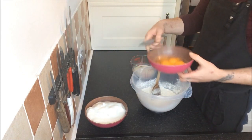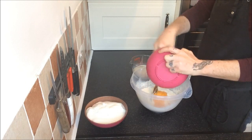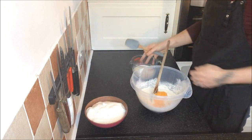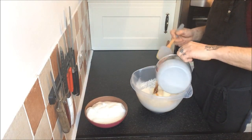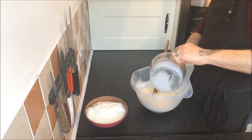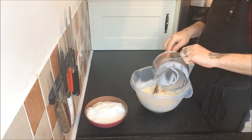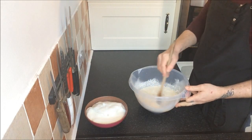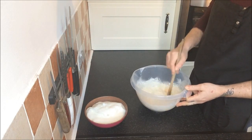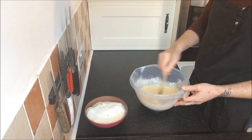To this we add our 6 egg yolks and 350 milliliters of buttermilk. We mix all this together until everything is combined and no lumps remain.